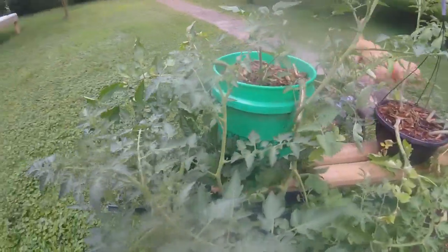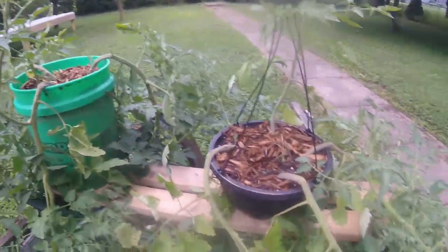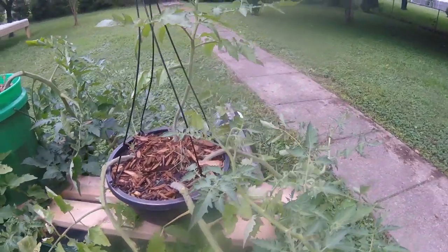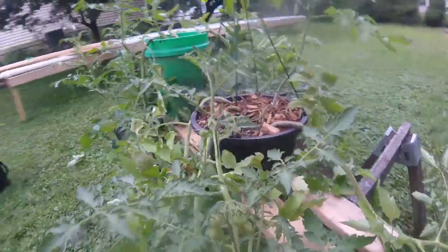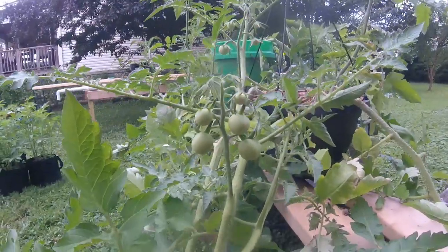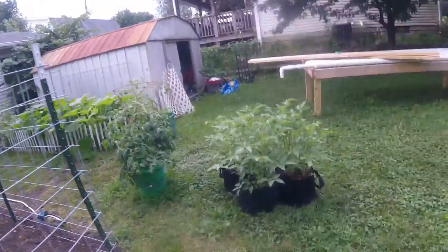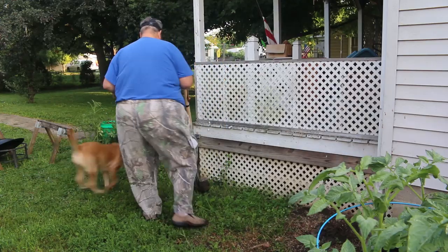Hey kids, in this episode we're going to take a look at the new garden I'm building here in the yard. My tumbling tom tomatoes have been absolutely amazing — trying to grow them in these hanging baskets, but if there's not enough soil, there are issues with that. Something to learn, but man, I'm sure getting plenty of tomatoes coming on. It's going to be exciting. Anyhow, let's go ahead and dig this new garden.